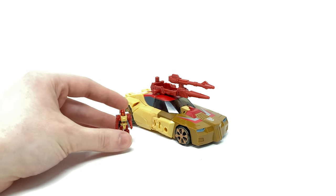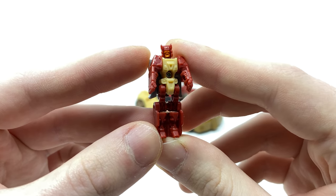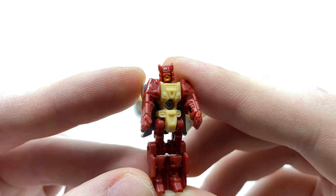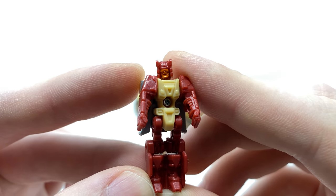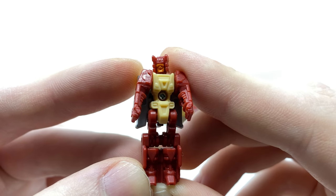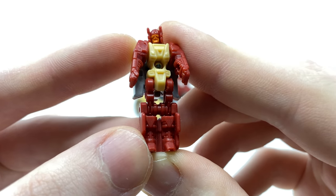Taking a look at Autobot Styler himself, very similarly to Vorath I think the detail and the sculpt work on this particular piece is incredibly impressive especially for the figure's scale. Something which really surprised me was the level of detail and definition they've managed to get for the tiny head sculpt of the headmaster himself. You can clearly see the visor, the nose and the mouth clearly sculpted, and I love the detail to his helmet as well as the rest of the body — the torso, the arms and the legs have all come out really well.